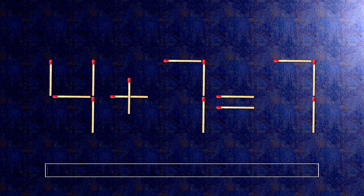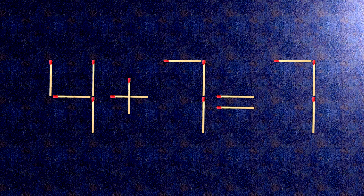Here is how this puzzle is solved. All we need to do is move this match right here and this match right here. Now when we check the condition, 4 minus 1 is 3. The task is done and the puzzle is solved.